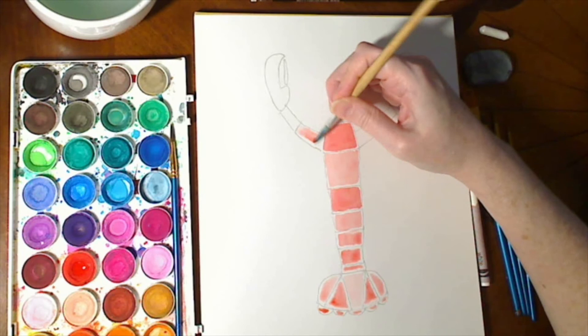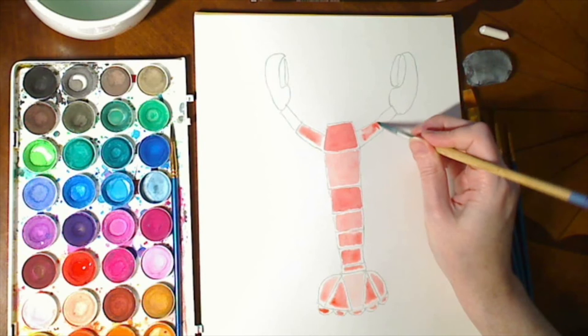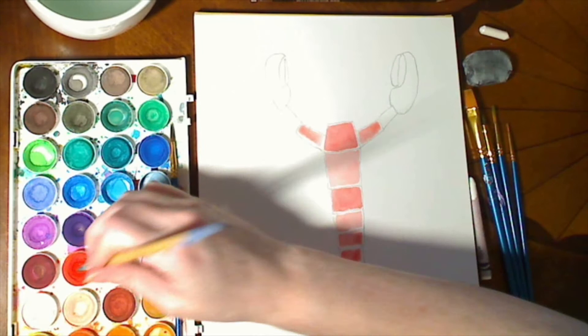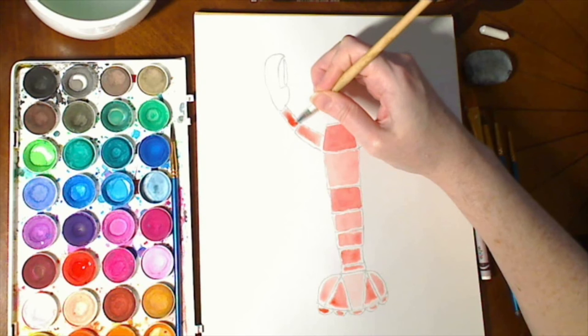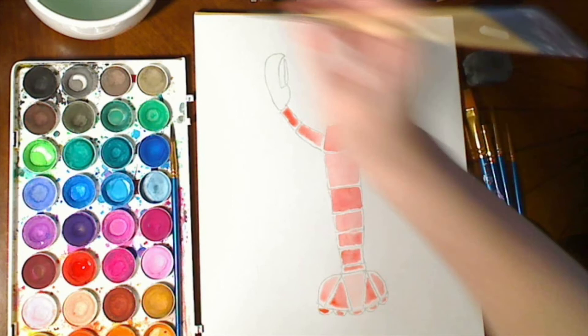You can build up your watercolors in layers where you put on one color first and then add a little of a different color. You can actually erase watercolors if you need to, by carefully painting with water — the water will lift up the color. So you have a lot of flexibility here. You can see how we're getting those segment effects because of the crayon blocking the paint from getting down to the paper.